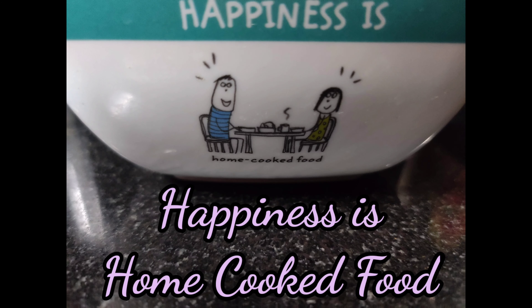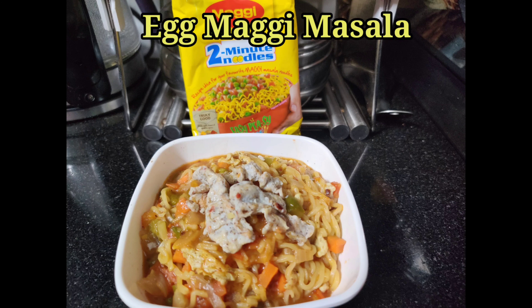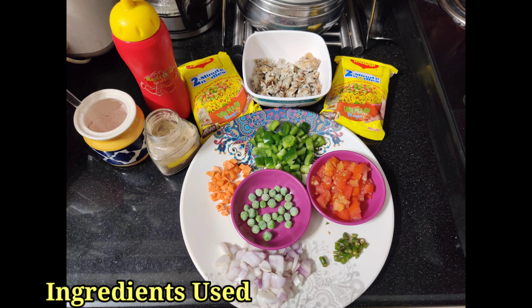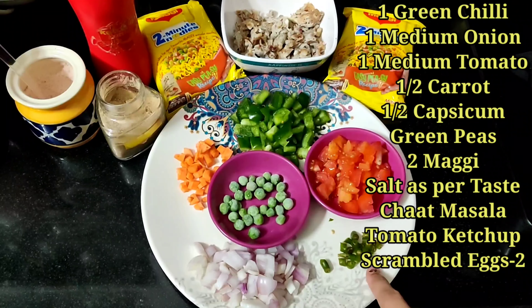As we rightly say, happiness is home-cooked food, so let's see what I make for a lazy weekend evening. This is egg Maggie masala, which is a very quick and easy dish. Hello friends, welcome to my channel Shreta's Passion. Let's see what ingredients we need for this dish.